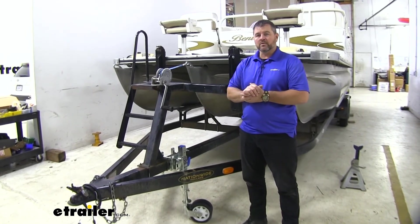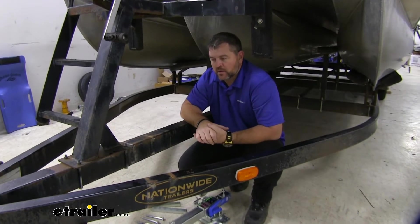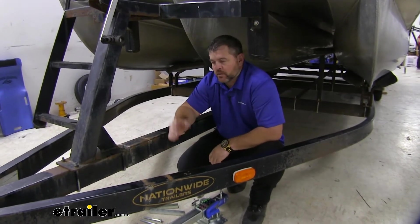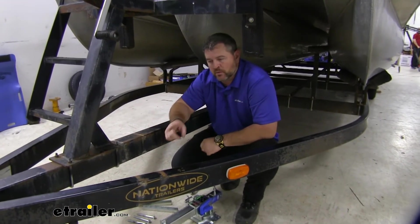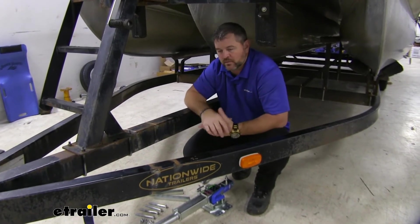Now that we've gone over some of the features, let's walk you through how to get it installed. To start our installation, we need to remove our old jack. You want to make sure you either have it coupled to the vehicle or on a jack stand to support the weight of the front end of the trailer.